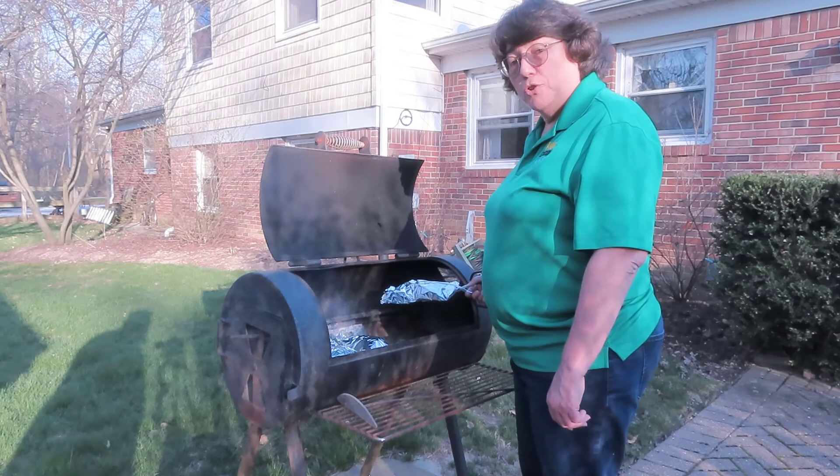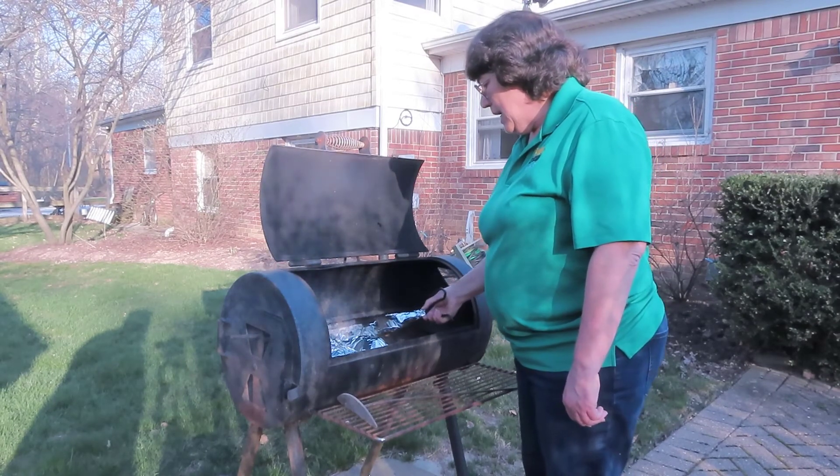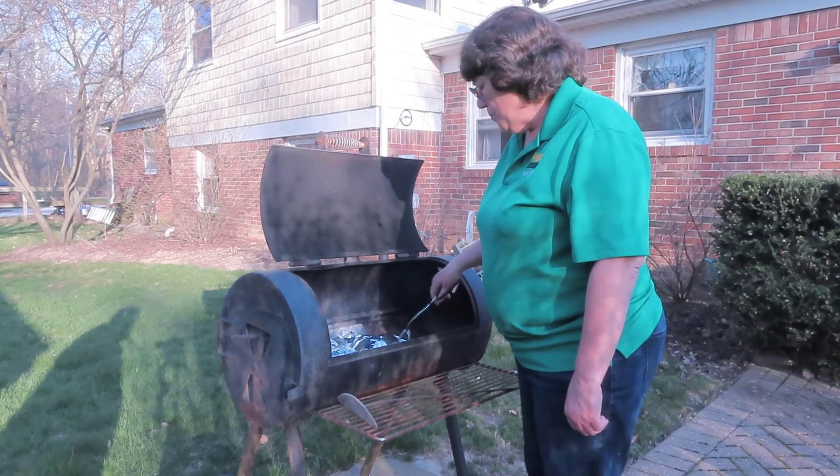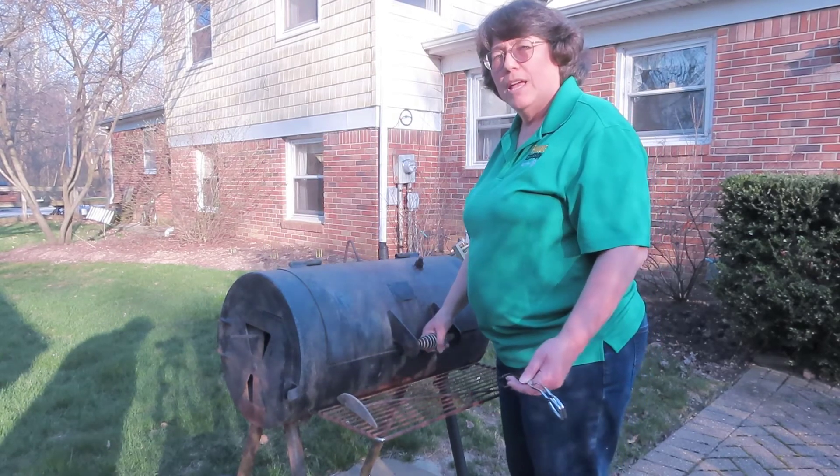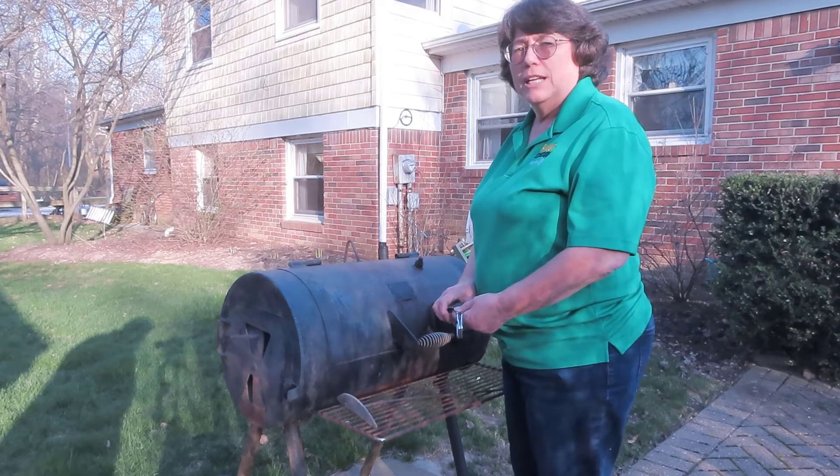When your grill is hot, you're ready to add your meals right on top of the charcoal. Close the lid to speed up cooking, and now you wait. Halfway through, you'll be ready to flip.